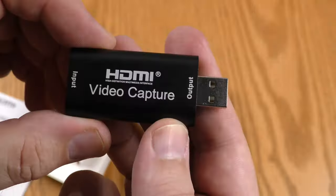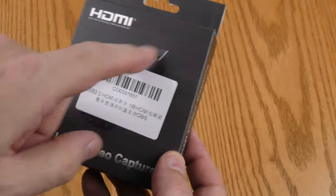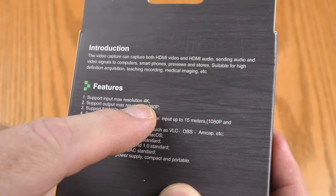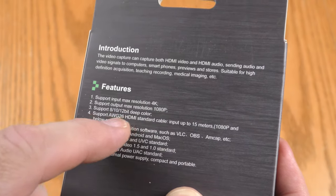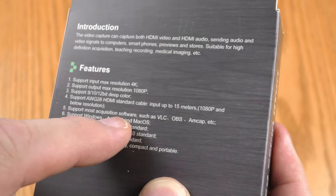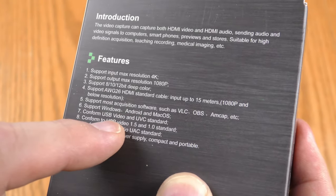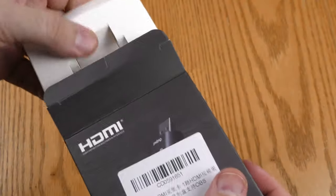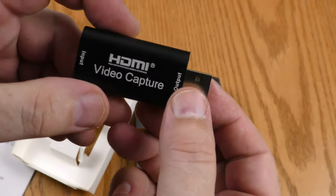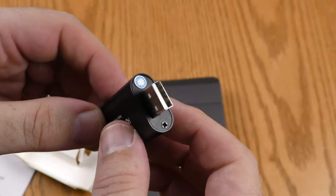Let's check out the unboxing. The box says HDMI video capture, with a sticker over the product picture. It claims input max resolution of 4K, though I've read it doesn't actually support that — we'll test it. It supports max output resolution of 1080p and works with most acquisition software including VLC, on Windows, Android, and Mac OS. Inside is the capture device itself with an HDMI input and USB 2 output.